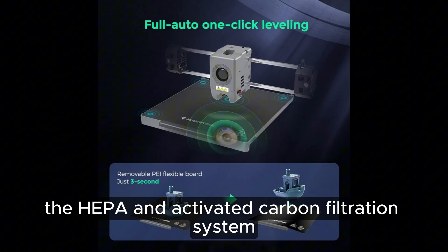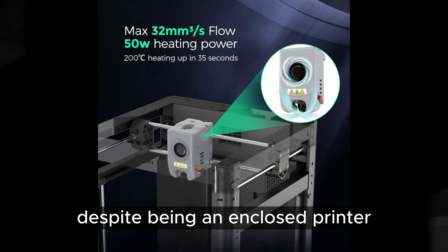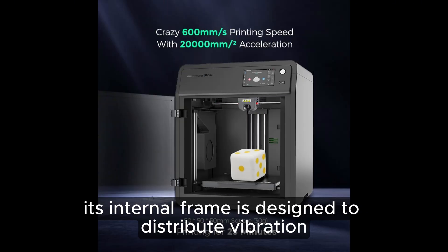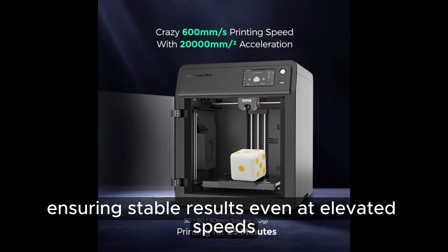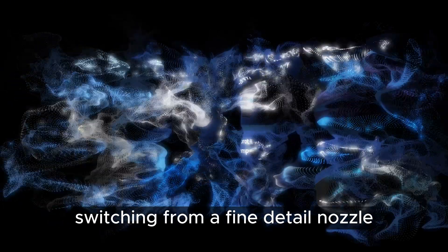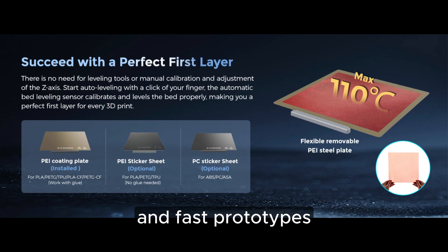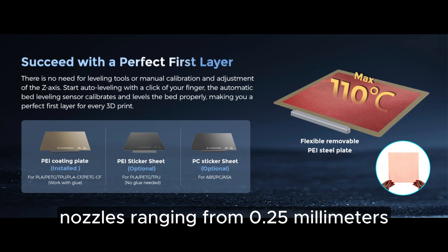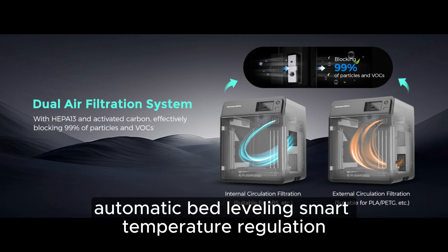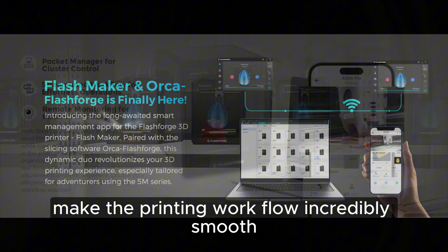The HEPA and activated carbon filtration system minimizes odors and airborne particles, making it a safe choice for home or office use. Despite being an enclosed printer, it reaches speeds around 300 millimeters per second, which is remarkably high for this category. Its internal frame is designed to distribute vibration efficiently, ensuring stable results even at elevated speeds. The quick-swap nozzle system allows switching from a fine-detail nozzle to a high-flow nozzle in only seconds, with nozzles ranging from 0.5 to 0.6 millimeters giving users excellent flexibility. Automatic bed leveling, smart temperature regulation, silent motor drivers, and optimized slicer profiles make the printing workflow incredibly smooth.